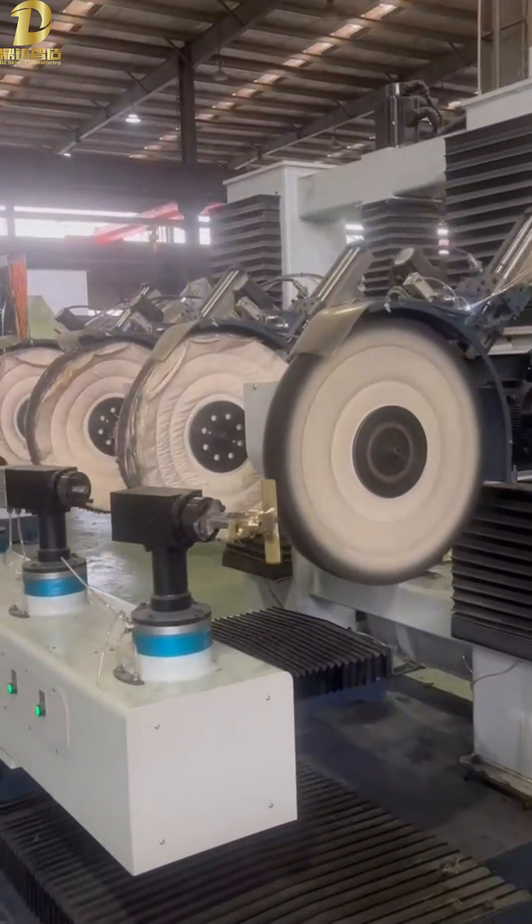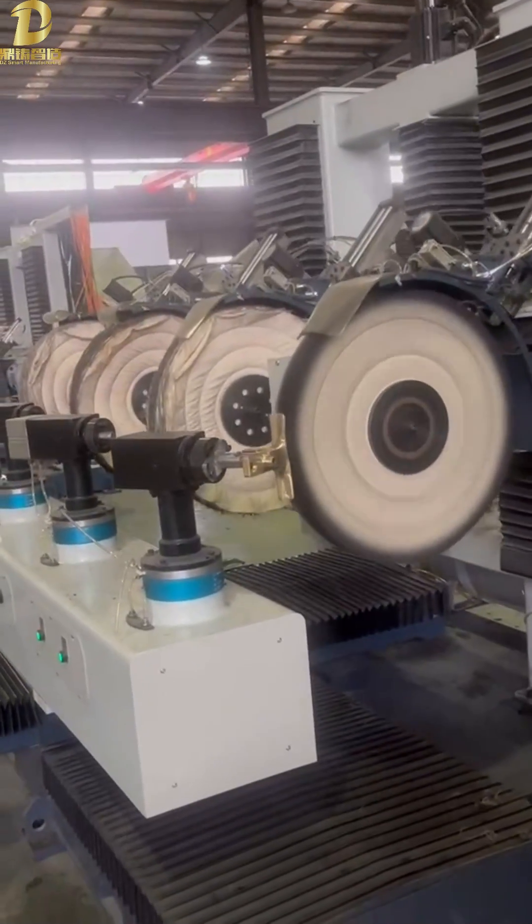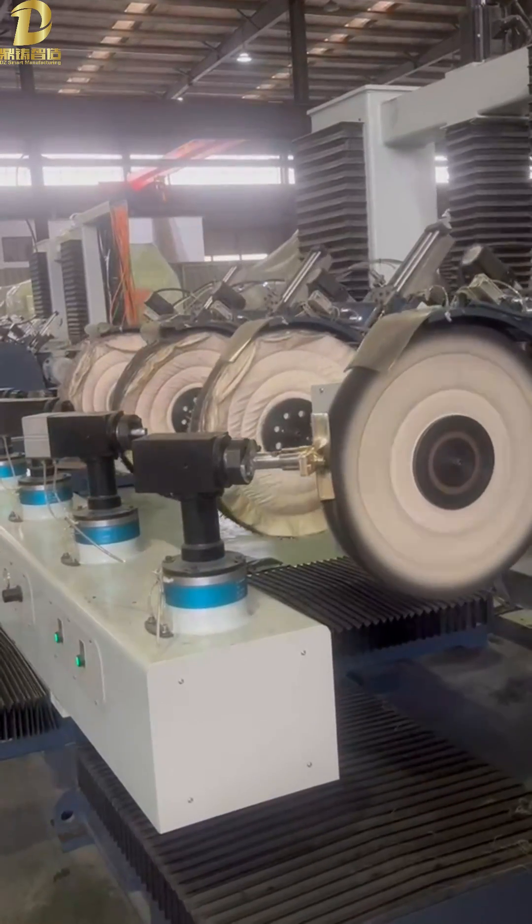This polishing machine is perfect for making the polished product very smooth. It is fully digital control, and the program can be saved and recalled at any time.